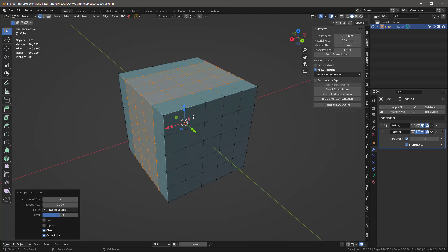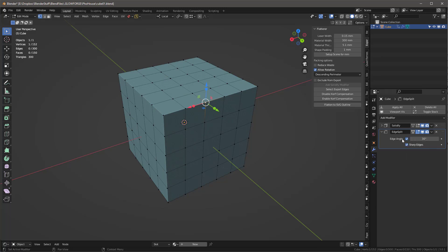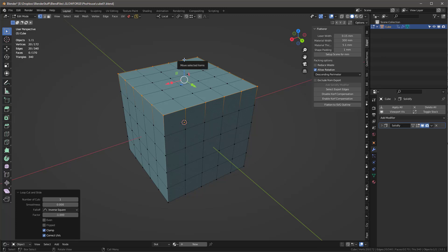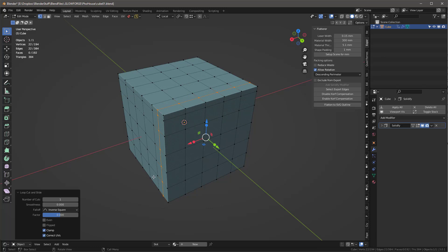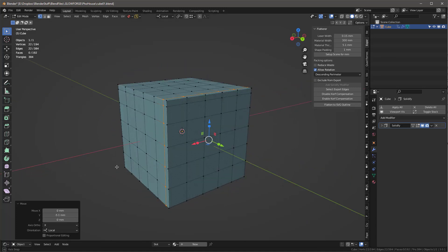I need to get the thickness of the wood around the edges, so I'll turn off the Edge Split since I'm using a simple cube and delete that modifier. I'll use Control+R to add a loop, move it all the way to the top, then drag it down by the material thickness — minus 5.1mm. Then I'll do Control+R for another loop, slide it to the end, and move it out by negative 5.1mm.